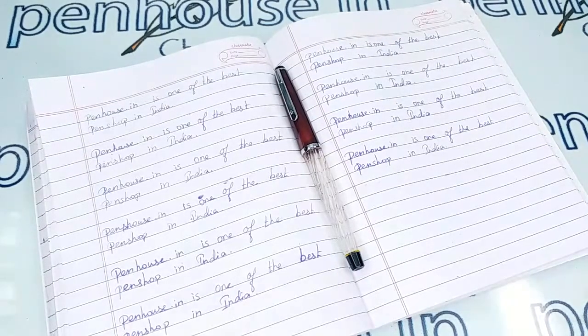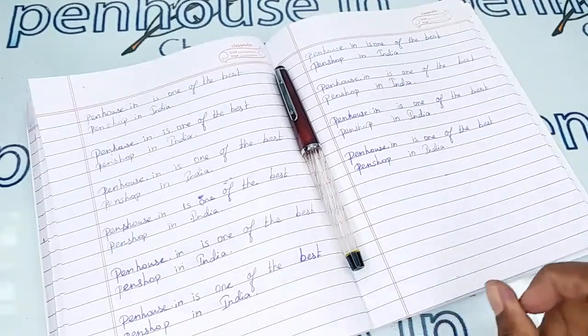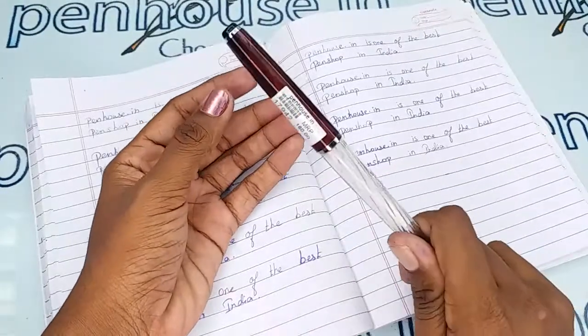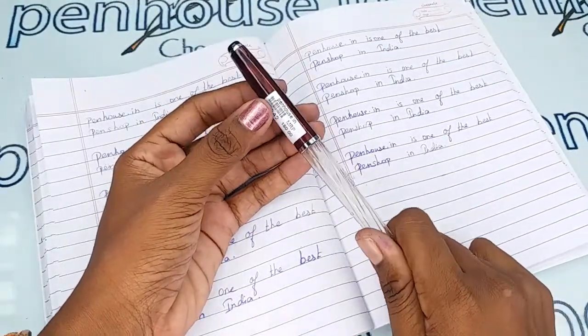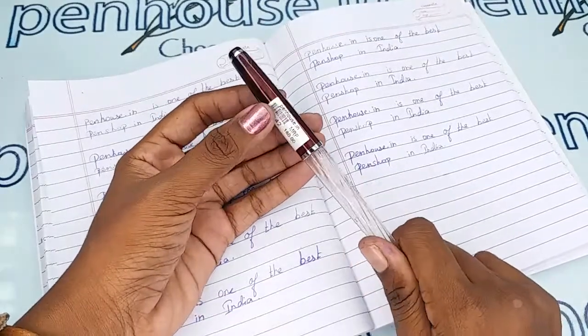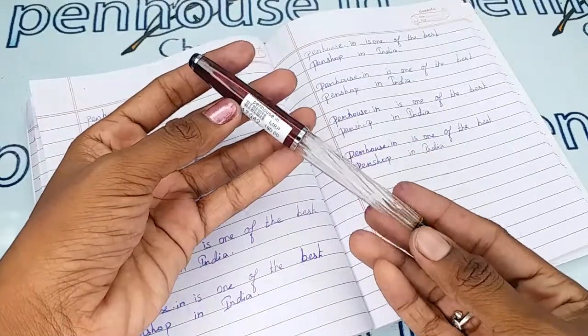Hi friends, welcome to penhouse.in. In this video we are going to see a short review on the Armel Valley T67T. This video is specifically taken to give all clear insights on the pen, because just with photos you can't understand the full details. This is a brown color cap, transparent body fountain pen.